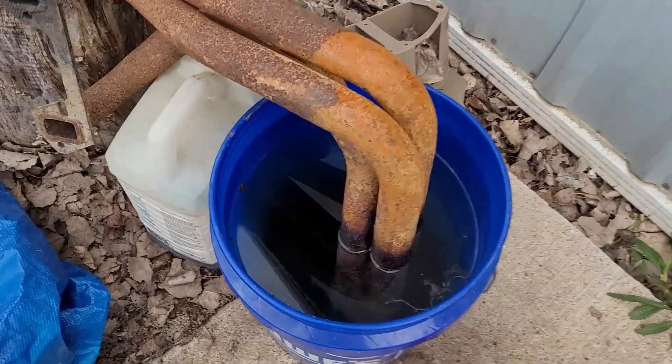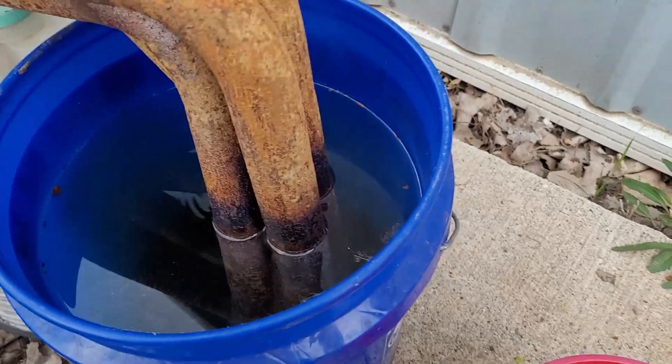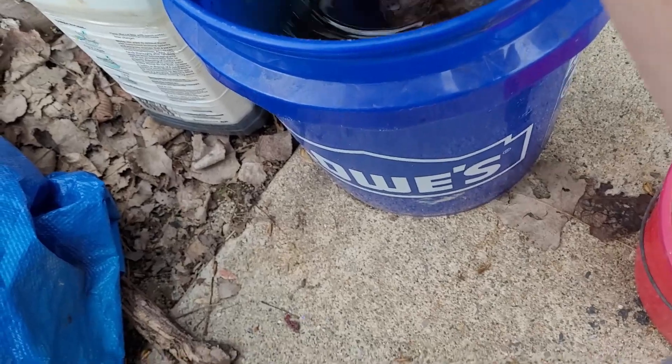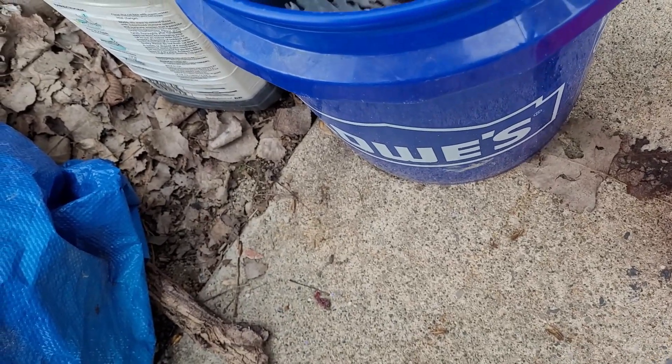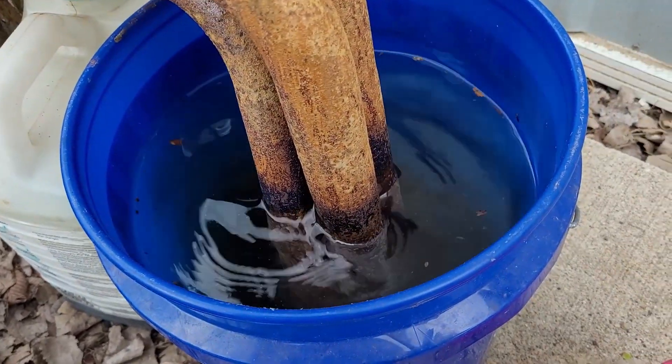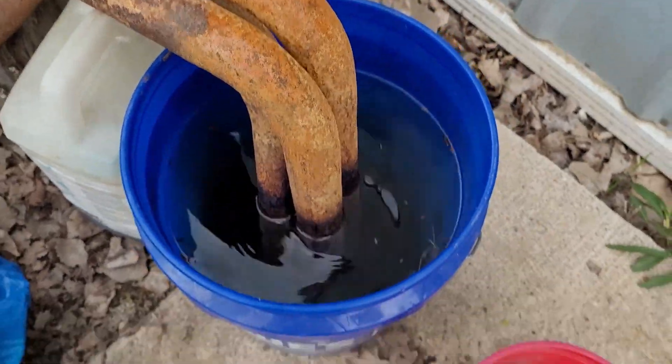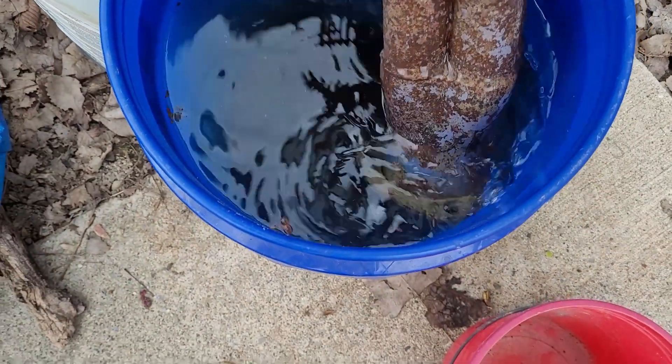Alright, it's the next day - it's been quite a while, it's probably about 5:30 today. Let's take a look at it. You can still smell the acid in the air - you can smell it just kind of coming off this stuff. It's got a really distinct smell, you can't miss it.